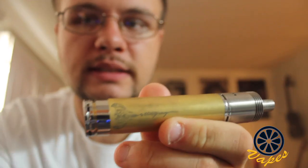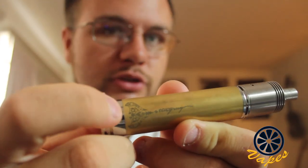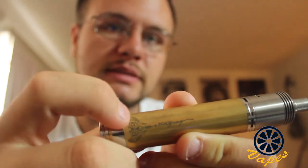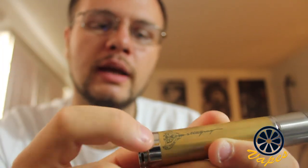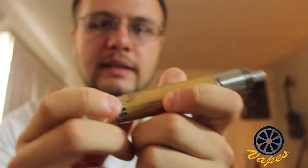There's not much on here in regards to design. There is a serial number, which is of course fake since this is a clone. There is a cool stingray design right here, which will show up more the more patina there is on the device — the more you use it. Because right now it's really light. I did a video of this earlier, but it didn't turn out as well as I wanted, and this was even lighter back then. But since I've been using it for a while, it is getting darker already.